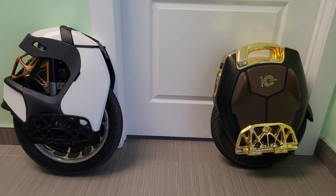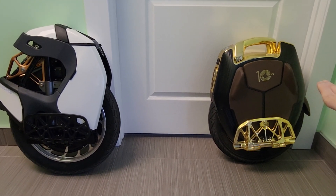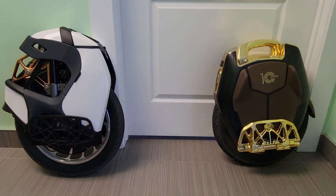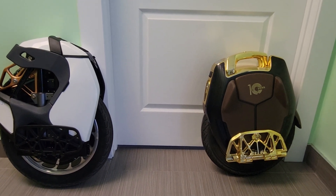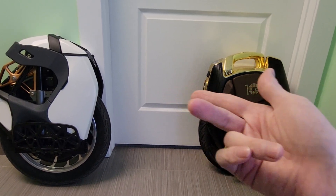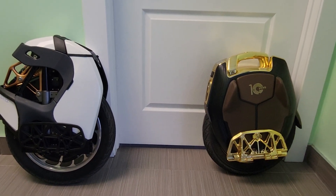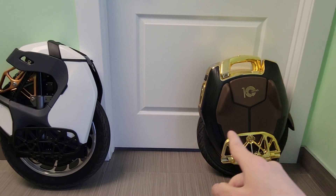Price-wise, if you can get either one on sale, that's the one to buy. It just depends on the price, how much you like suspension, and how much range you really want. If you need to commute at least 50 kilometers, the 16X would probably be the one to get, and it's probably about half the price of the S18 Pro now since it's an older wheel — though both are older wheels, the 16X is maybe a year or two older.